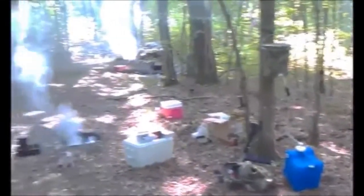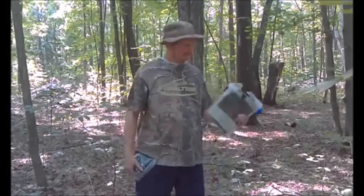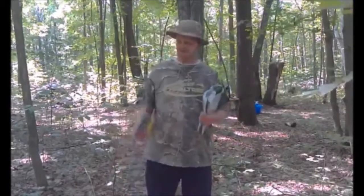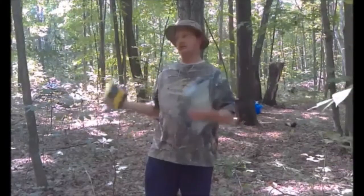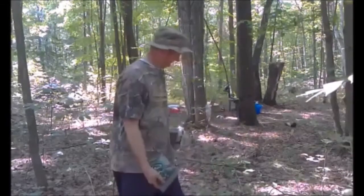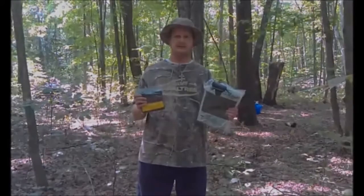Here's our base camp and we're ready to go. I'm gonna get started on a project — I'm going to build an emergency shelter, using only items from my bug out bag. I have my emergency blanket and my cordage from the bug out bag. Outside of things already in the forest, that's all I'm using. I'll build it right here and show you how it's done.